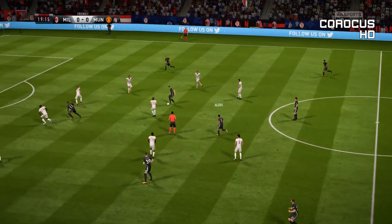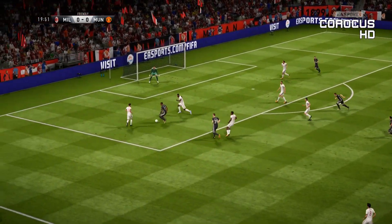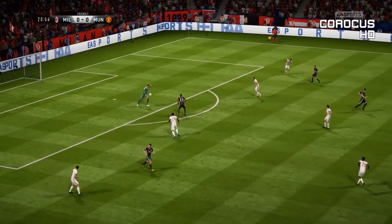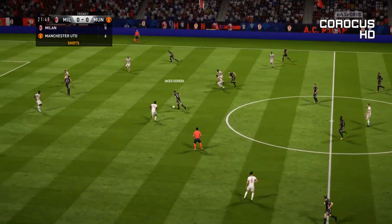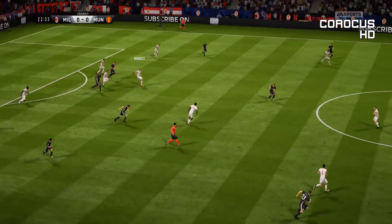Alexis Sanchez. This could lead to a chance - it's good attacking play. Martial! Well, Milan are always confident, but they know they have to be at their best. This is how they love to play on the break. Very good tackle.